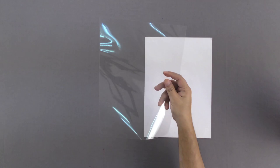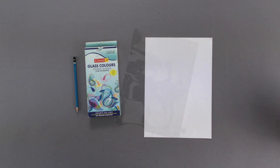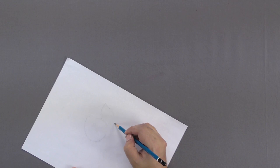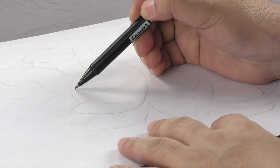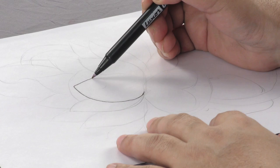Materials required: white paper, glass sheet, glass paint of different colors, pencil, and black marker. First, take a piece of white paper and draw a floral design of your choice. Once your design is complete, outline it using a black marker pen.